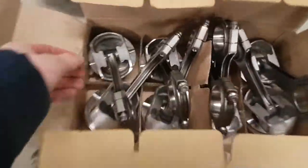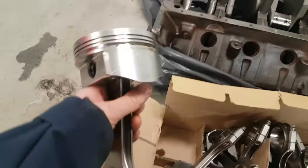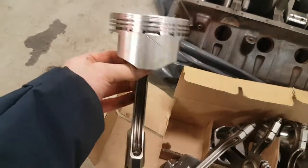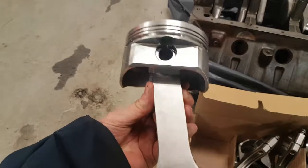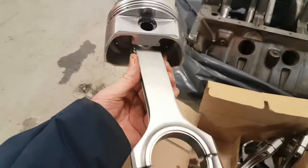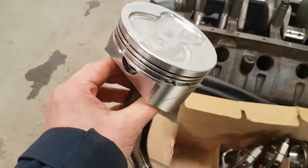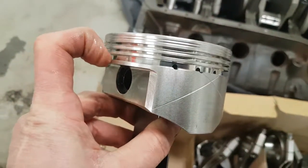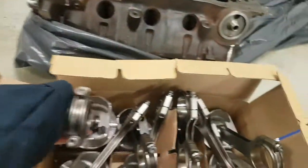The pistons and rods — everything is checked for balance and it was very nice, even weight on everything, so you didn't have to do anything with it. And as you wrote in your email, this is four millimeters.